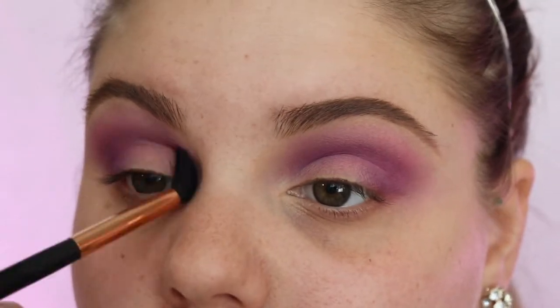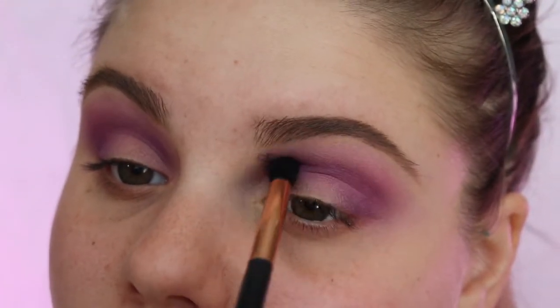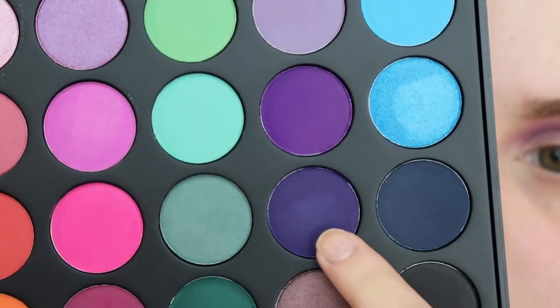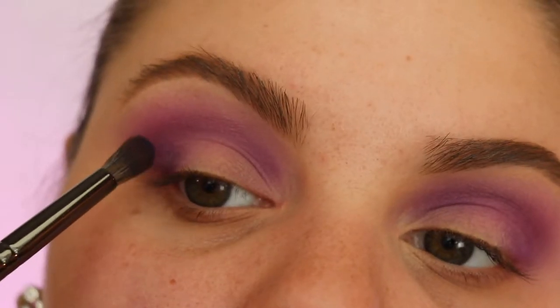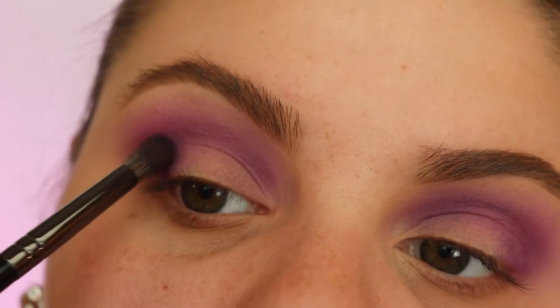It's just personal preference — whatever you want to do, I just like it to look a little bit better. I'm gonna go in with this purpley dark bluey shade with my favorite brush right now, the Morphe E17 brush.